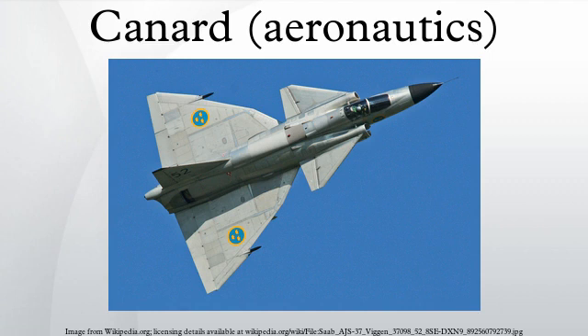The term 'canard' arose from the appearance of the Santos-Dumont 14-bis of 1906, which was said to be reminiscent of a duck with its neck stretched out in flight.